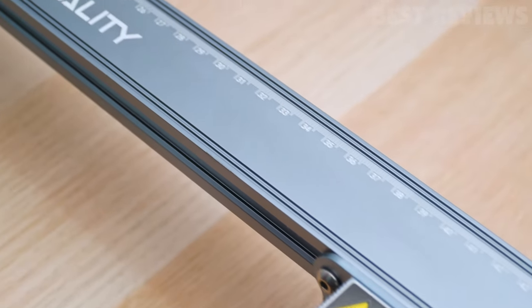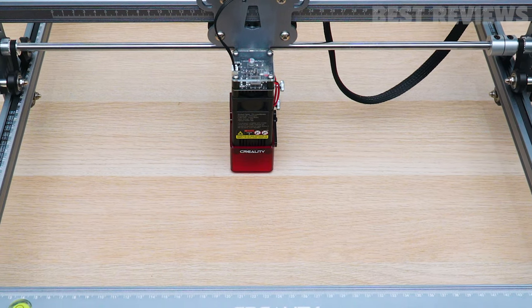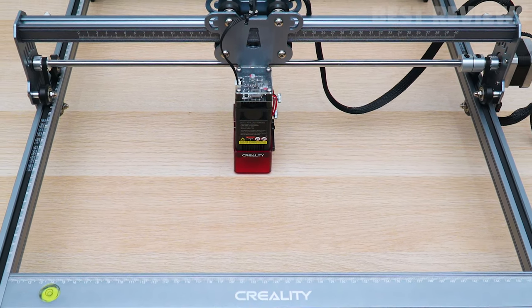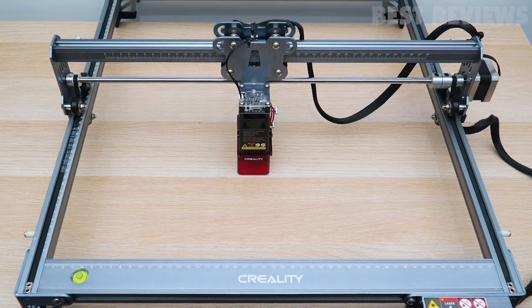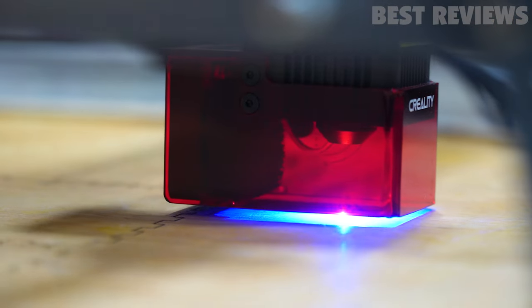Let's take a closer look at the design of the Creality CR Laser Falcon. The new and improved CR Laser Falcon offers a work area measuring 400 by 415 mm, a laser precision of 0.1 mm, and engraving speeds of up to 10,000 mm per minute.